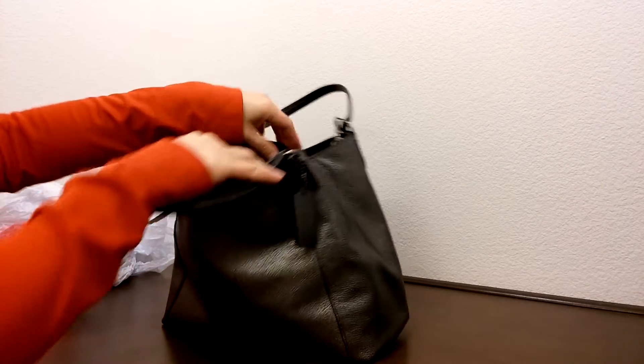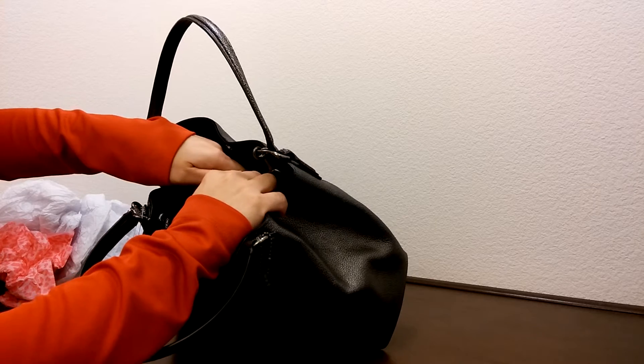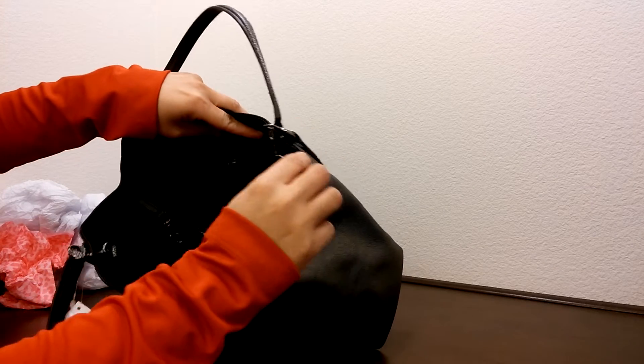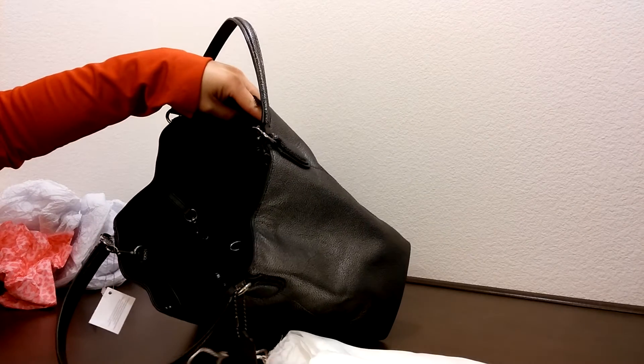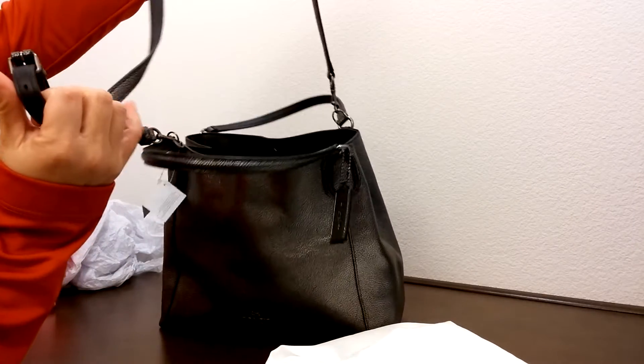It does have a kind of hook-type clasp that you could open up so it becomes one big open space. It does come with a dust bag and a strap for crossbody wear right here.